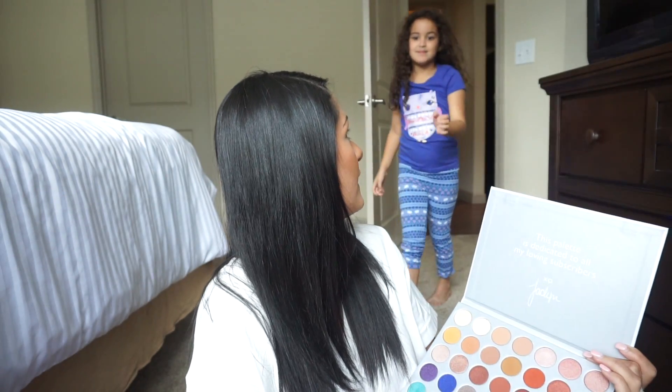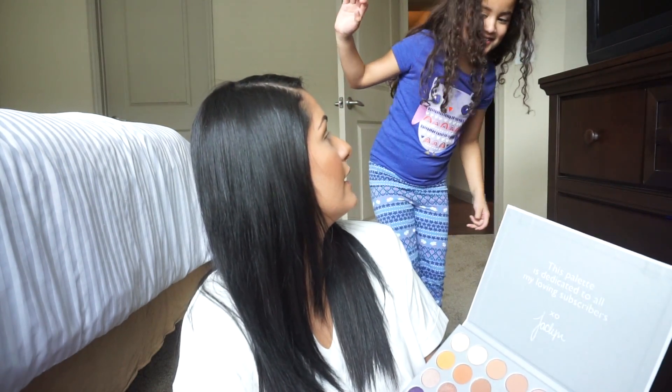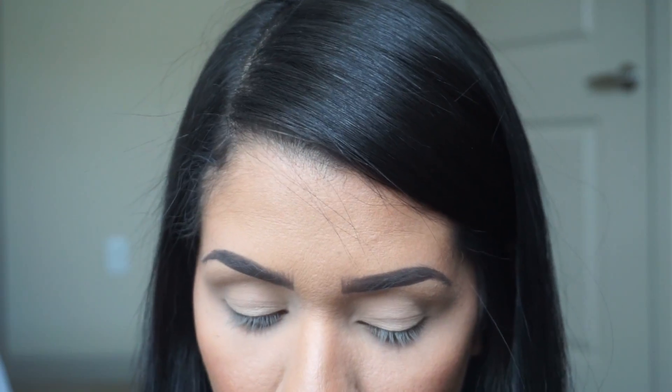I really enjoy this packaging. It's cardboard and I saw some people online complaining that it was white and would get dirty so easily, but to me it's not a big deal. If it doesn't get dirty, it means you're not using it right. If it does get dirty, just grab a makeup remover wipe, wipe it down, and it comes right off. No big deal.